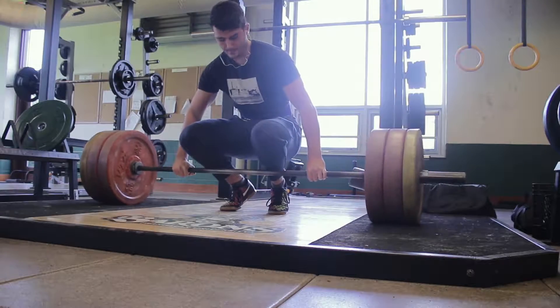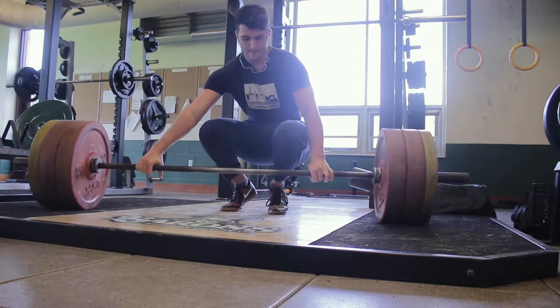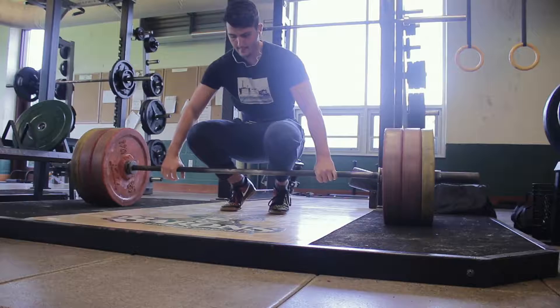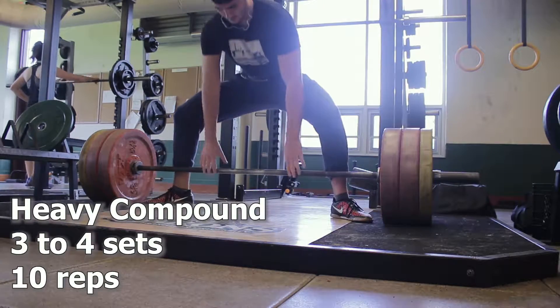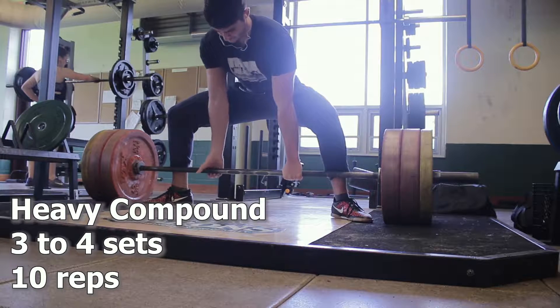Welcome back to Workout Wednesday. Today we're going to be looking at how to structure a specific day's workout. To start off, we're going to be looking at a strength-focused opener.